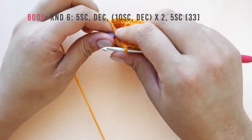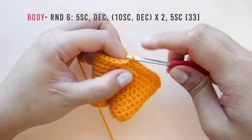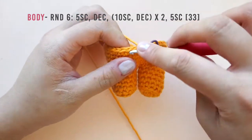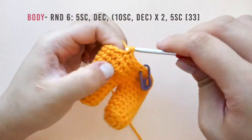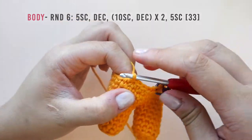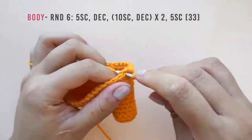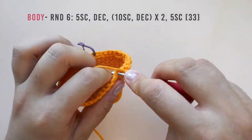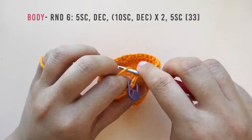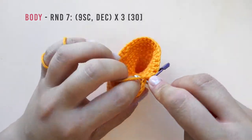In round six, make five single crochet then decrease. Then repeat the following twice: work ten single crochet then decrease. End off the round with five single crochet for a total of 33 stitches. In round seven, repeat the following three times: make nine single crochet then decrease.